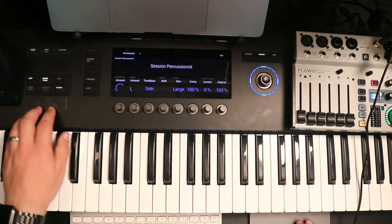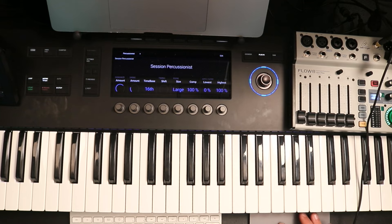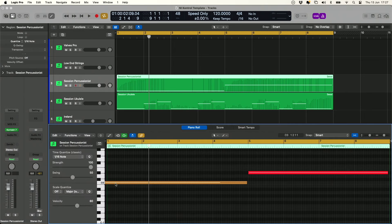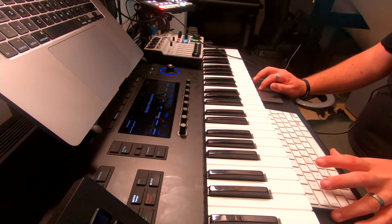Excellent — just like that. Quantize again to make sure the notes start together. It was actually quantized ahead of the beat because of how I played it in the first time, so I just pull that so it actually starts on the beat. Excellent — so we've got that looping. Let's keep it going and have a lot of fun with Electric Keys Diamond now, which is way more than just an electric piano.